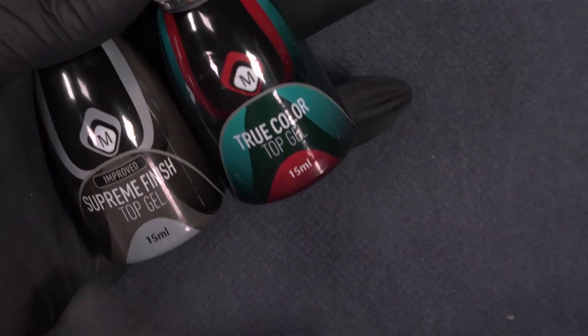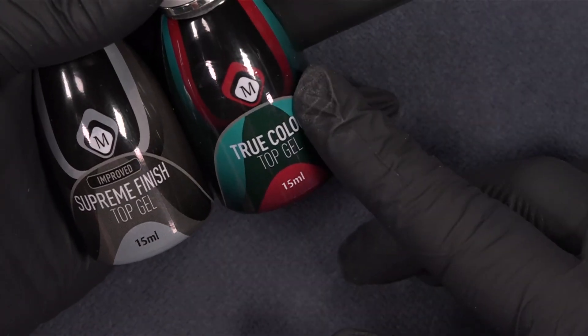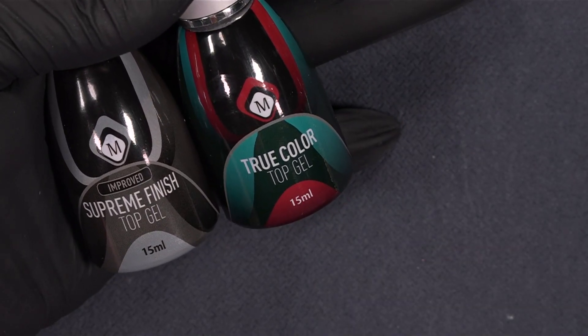Let me show you the bottles. Here is the Supreme Finish in the black bottle with our full UV protection, and the True Color Top Gel for our reds, blacks, and colors for the winter months. The True Color Top Gel is also super light sensitive, so you need to be careful when storing and using it in sunlight. Make sure your bottle is always closed, otherwise the top gel will just set.